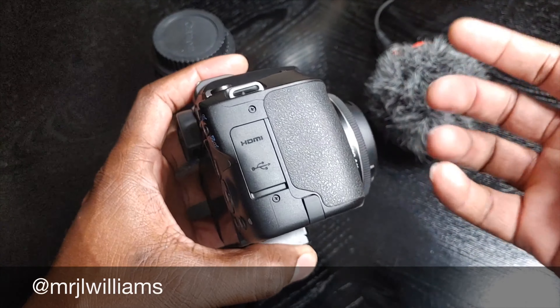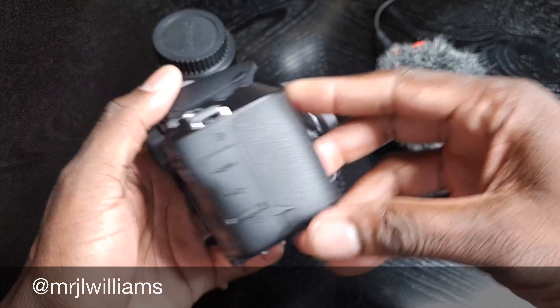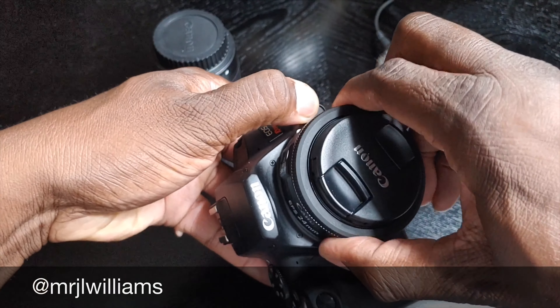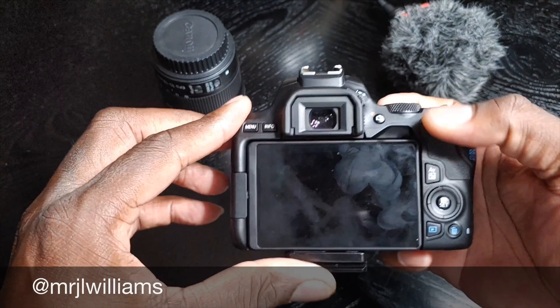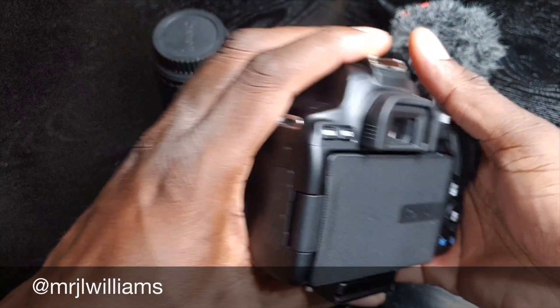I don't think a person who's using a cell phone will be intimidated by this, and I say that because I was that person. I didn't really know about DSLRs. I just didn't have too much knowledge on them. Then I started doing some research and homework and asking questions to people who were already using them, and I kind of made my own final choice.